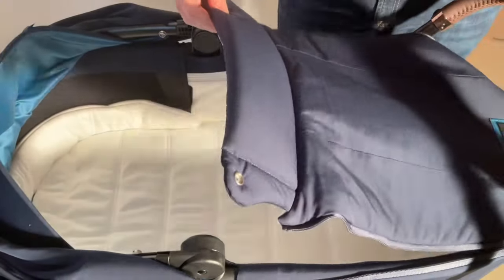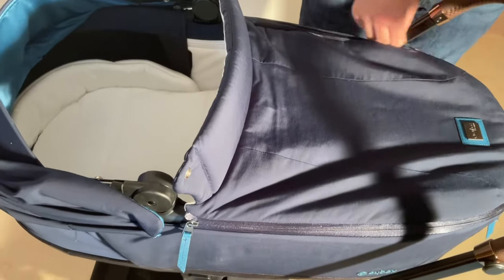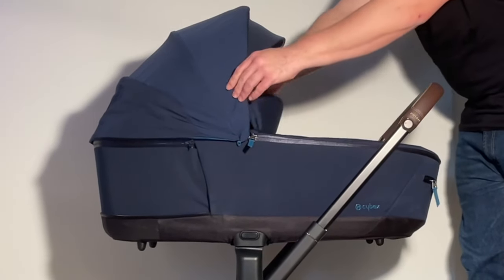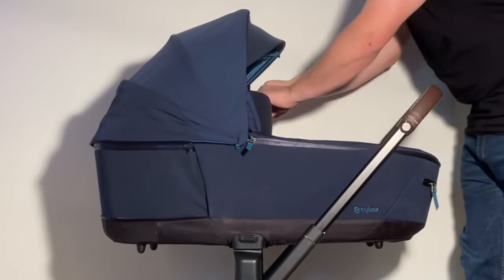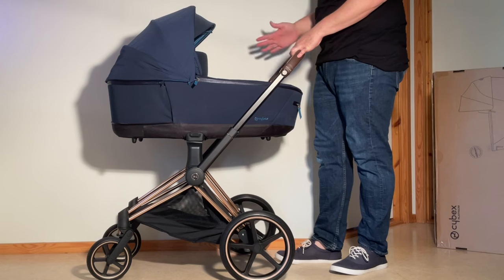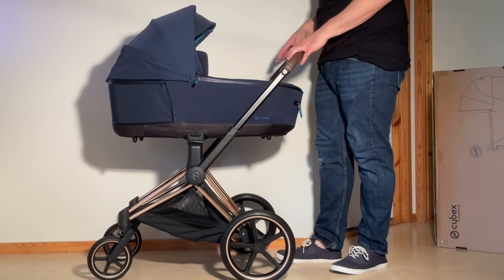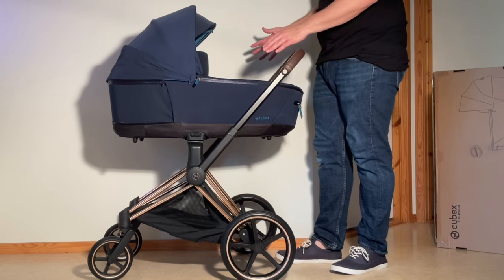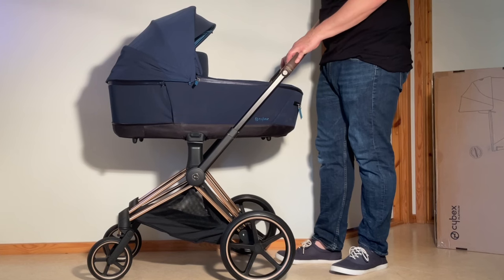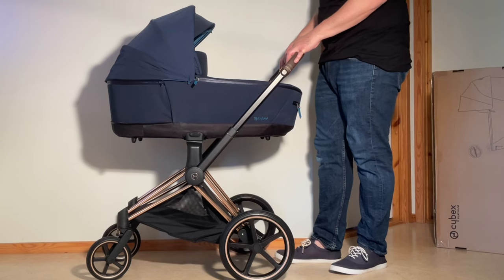Then re-zip the storm cover. You can also attach the storm cover to the canopy via another pair of buttons. That was our unboxing and assembly of the Priam Lux Carrycot. We will be doing a review for this configuration of the Priam, as well as a wide variety of instructional videos with the bassinet and the Priam itself. If you're interested in that, stay tuned on our channel. If this video was useful to you, we ask you to subscribe as it helps us continue making videos in the future. Thank you!